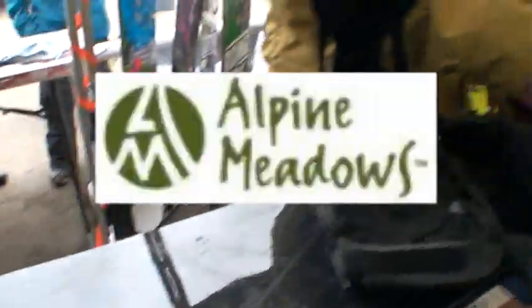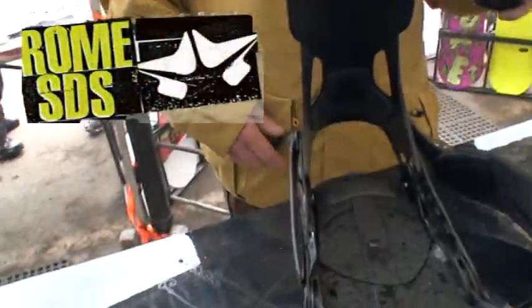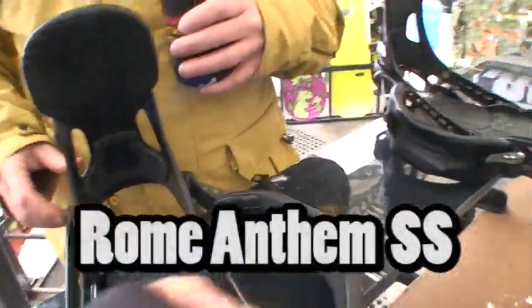We're here at the Alpine Meadows, Northern California on-snow demo. John Graham from SDS. We're doing a quick Anthem SS product review.